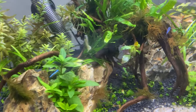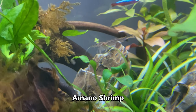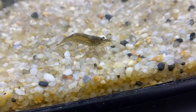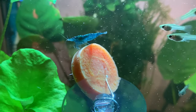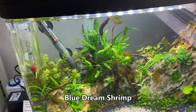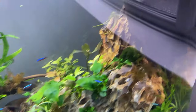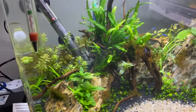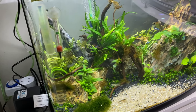Next we've got some amano shrimp — you can see one perched on the rock in the back, eating all the biofilm and bits of uneaten food. Good little scavengers. I've got about five of those in here. I've also got about 11 blue dream shrimp. These are very shy — during the day they mostly stay inside that little cave or in the nooks and crannies in the rock. They're basically cherry shrimp-sized in a vivid blue colour. I'd like to breed those but I'm not sure if there are too many fish in here for that.